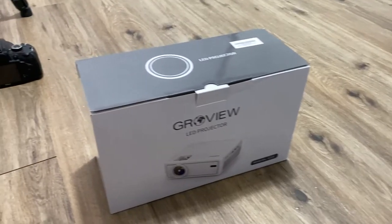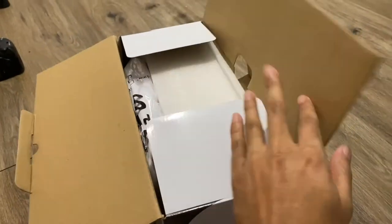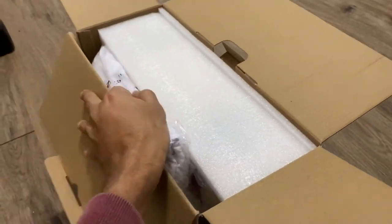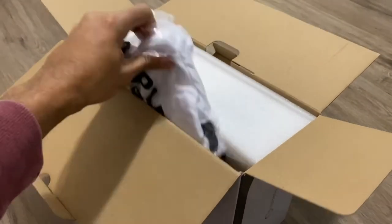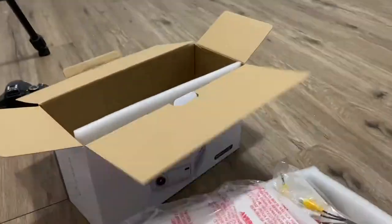It also comes with a projector screen, which is really cool because oftentimes the problem we run into is that we want to use a projector outside and we don't have a display — projectors don't look that great on a house's siding — so this solves that problem.